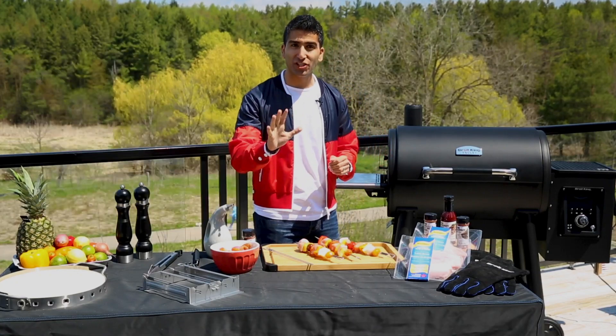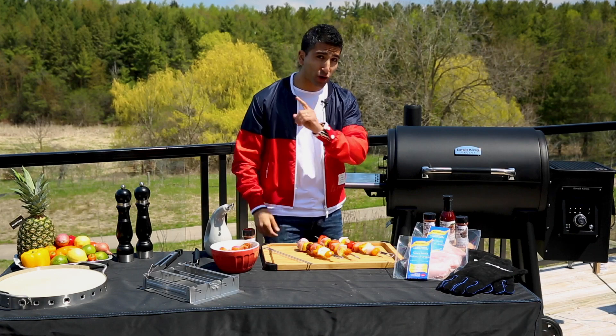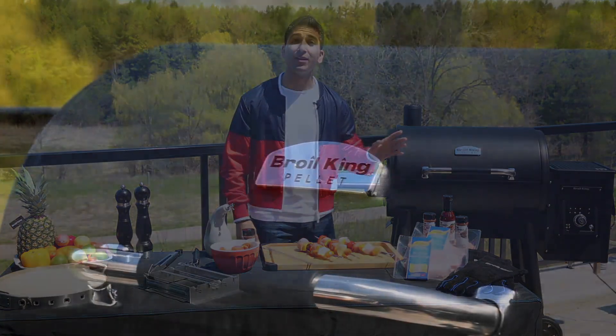I'm Shir Masood and today I'm making delicious kebabs using Butterball's Easy Fresh Boneless Turkey Breasts, and I'm cooking them on Burl King's Versatile Pellet Grill.